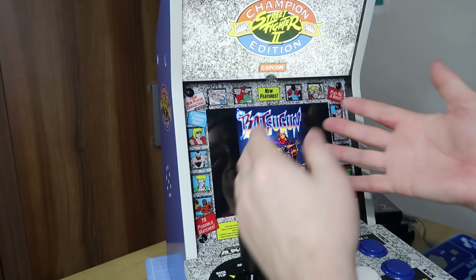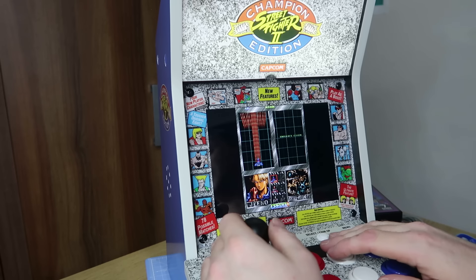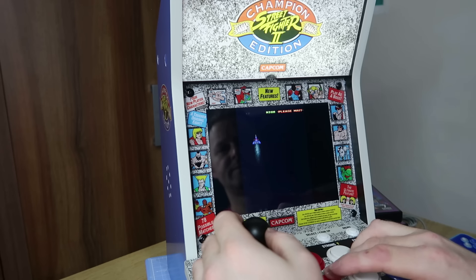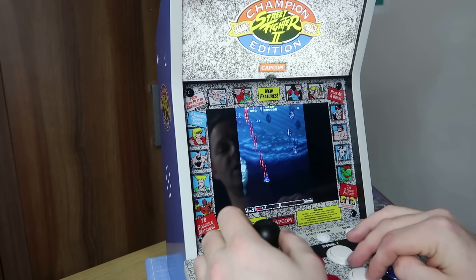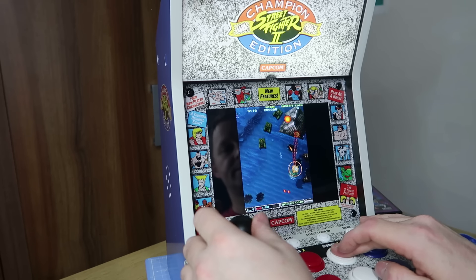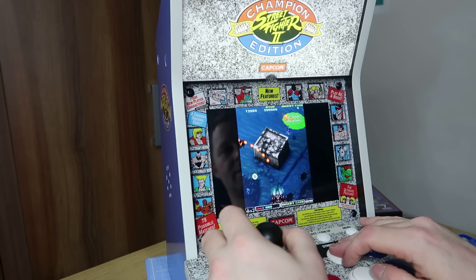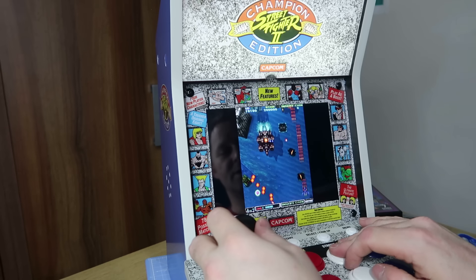One thing about this is it's in tate mode — the vertical aspect ratio — which gives borders on the screen. You can stretch the screen if you want but it looks terrible. It does sound absolutely fantastic though.